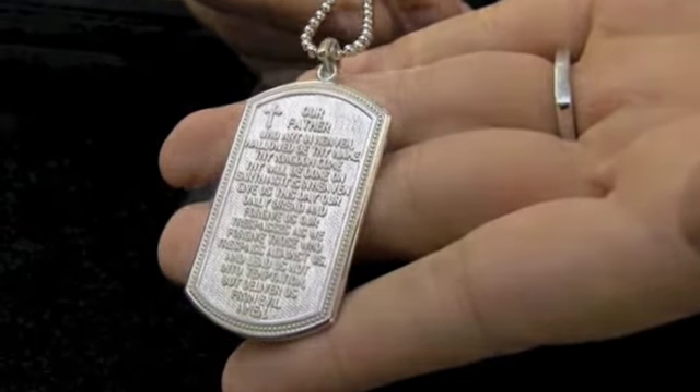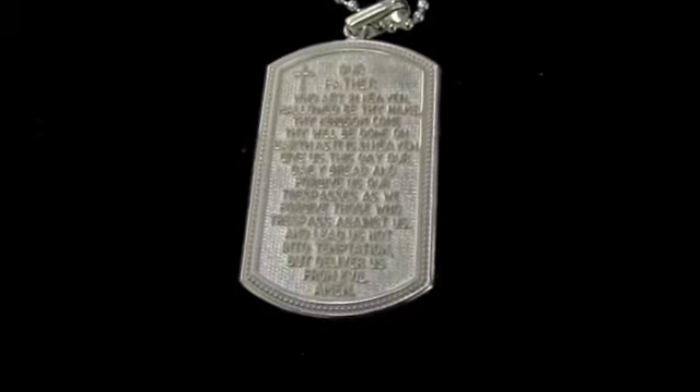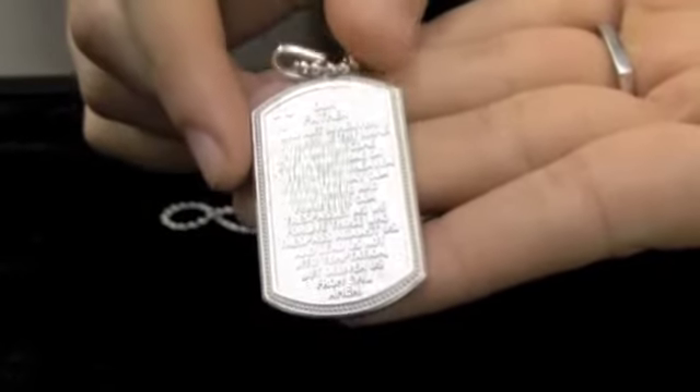There are some very special aspects to this exquisite piece. Most importantly, the entire Lord's Prayer from top to bottom is carved clearly into solid sterling silver, and the raised lettering makes all the words come to life.